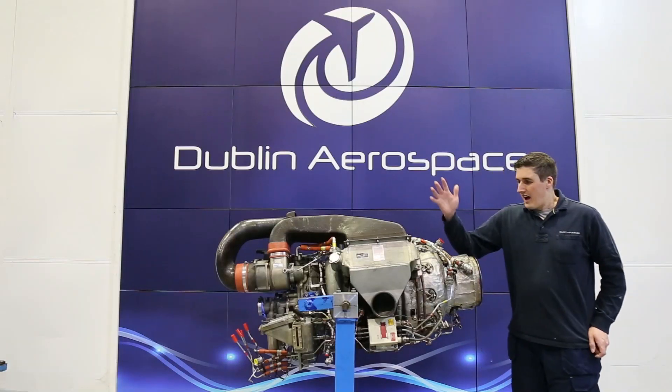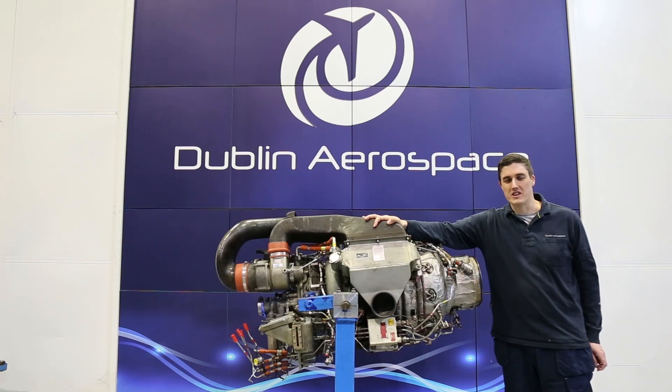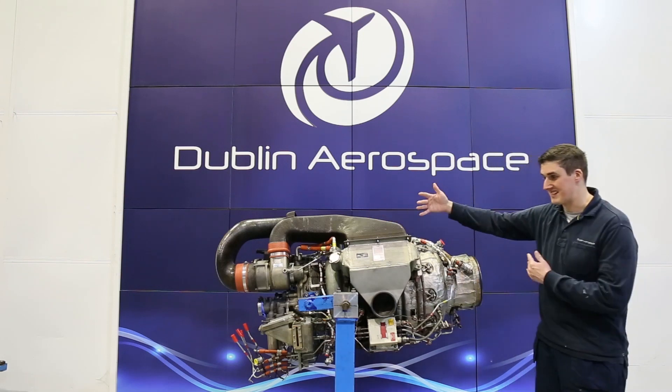How you doing folks? I'd like to introduce you to the Honeywell GTCP 131-9A APU. Now most of you probably won't know what that actually is or what this is.